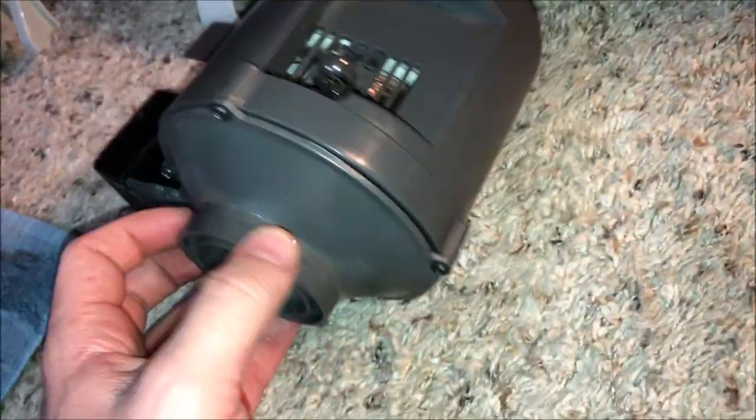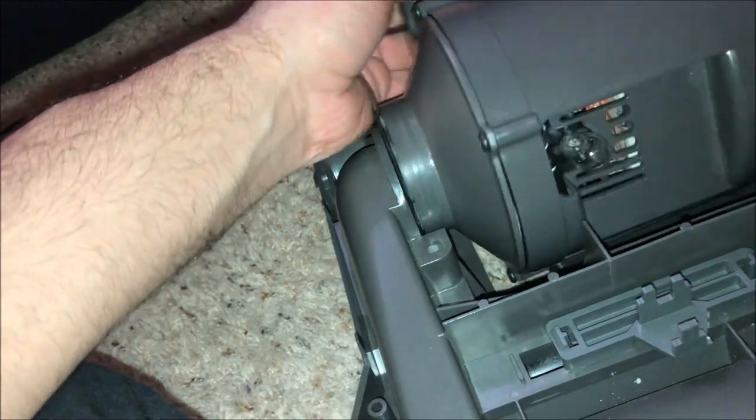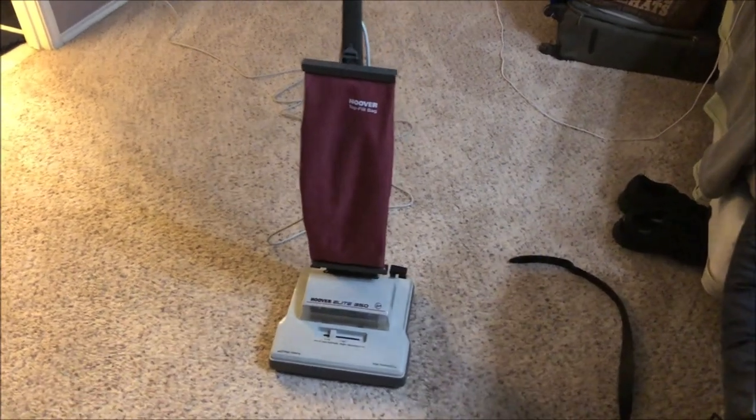Once all that's done, slide the motor casing on. Once it's in that state it's pretty much ready to go back into the vacuum. Put the dust seal on the base, slide it down in, make sure the dust seal slides down without issue, align it, then put the motor retaining clips on and tighten up the screws. Everything's all reassembled.